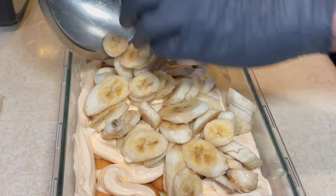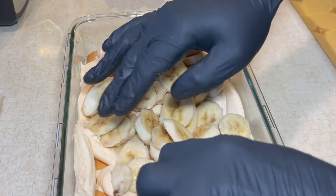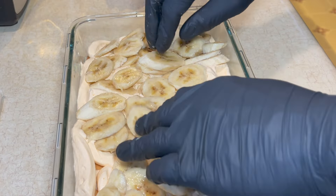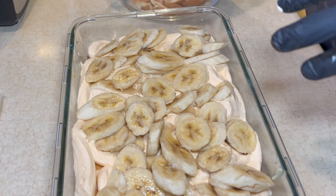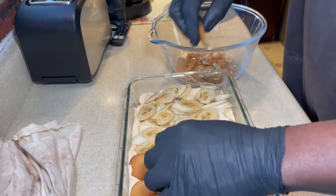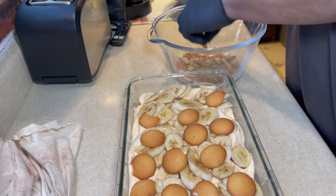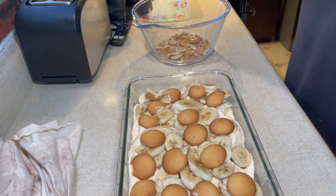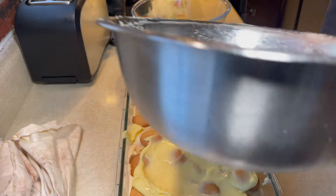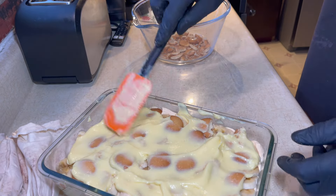All right, so here I'm going down with the last layer of sliced bananas. As you can see, this thing is going to be full of bananas — I like having a lot of bananas in my banana pudding. I've tried other people's and sometimes they'll just put a little bit, mostly wafers and a whole lot of pudding, but mine I like the bananas to kind of be the star of the show. So right here I'm going down with some more vanilla wafers and some more of that vanilla pudding, spreading that out so it covers everything nice and evenly.